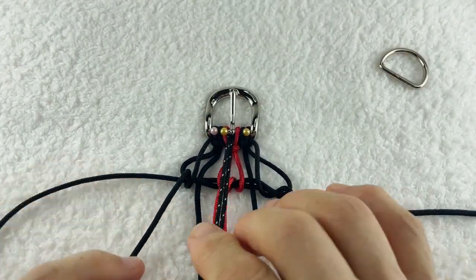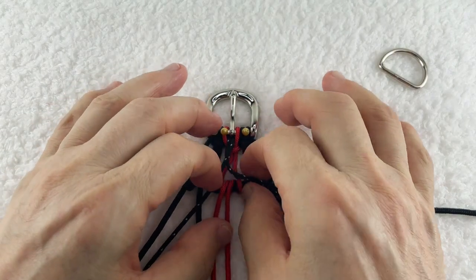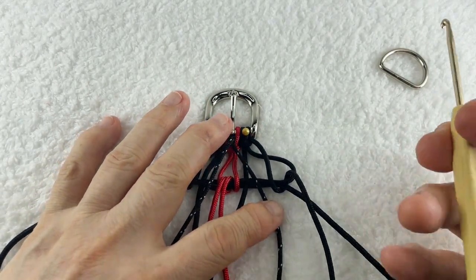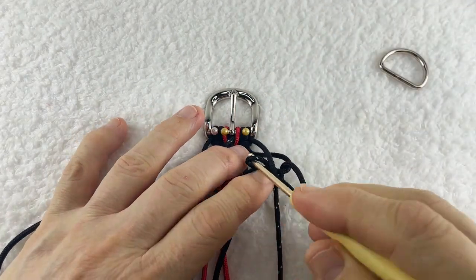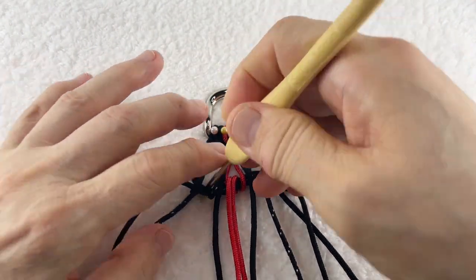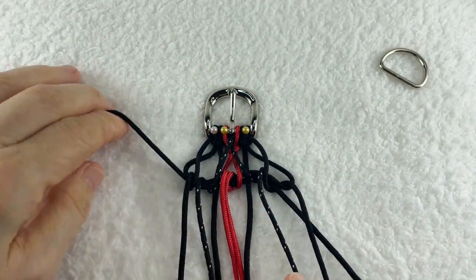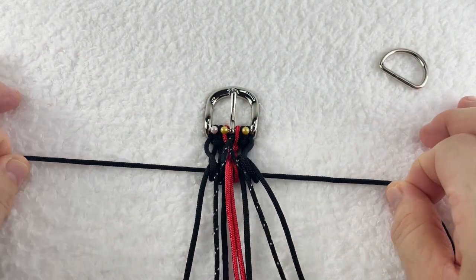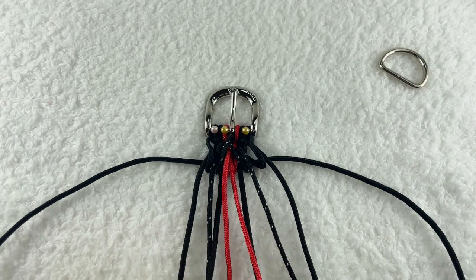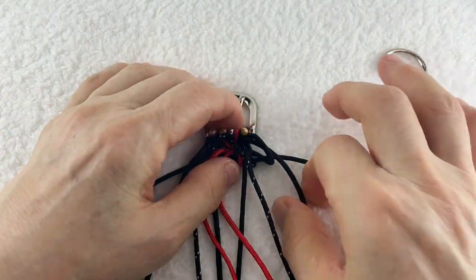そして今度は黒のまだら。この黒のまだらは一応交差させます。交差させて一番端の窓枠の空間に外向きに巻き込みます。こういう形になります。ここ両サイドを引き締めて芯をしっかり引っ張り上げて模様を持ち上げる、そしてそれぞれに引き締めていきます。